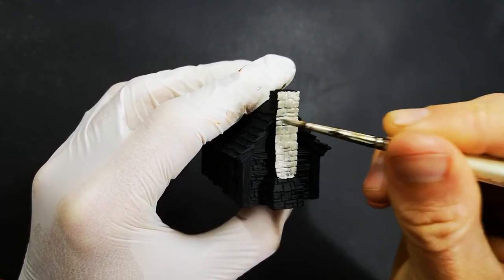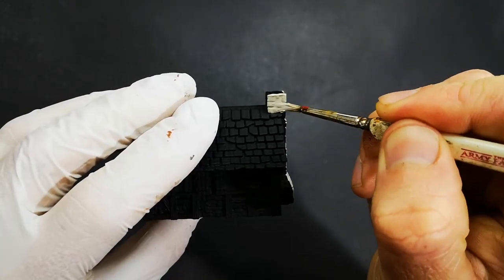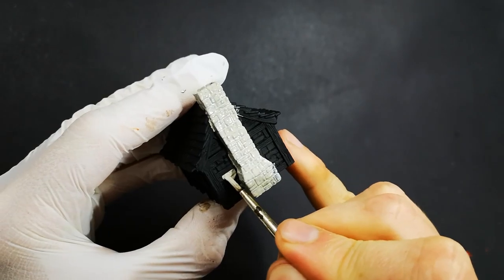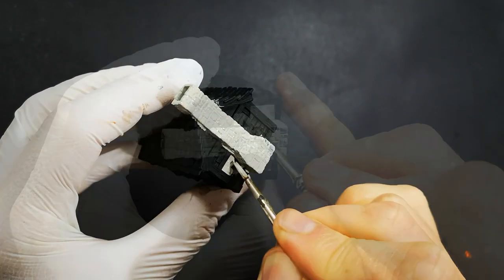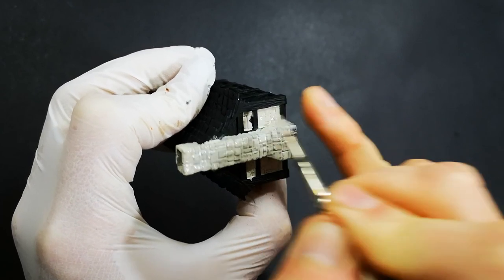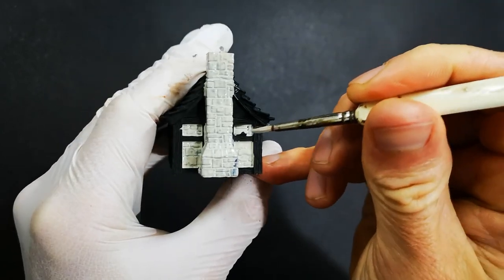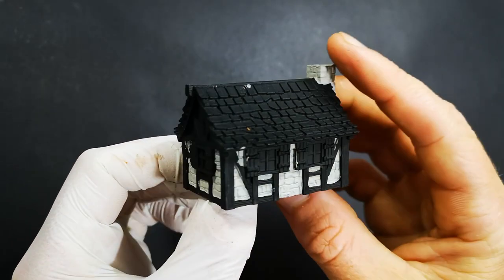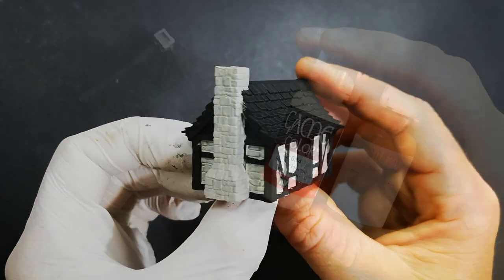We're going to start by base coating with Aged Bone, which as the name suggests is a bone colour. It's not quite grey, not quite tan - just somewhere in between, but still very natural looking. This is going to be our base colour, the main colour that the wall will be. But we'll also be picking out individual stones with some other colours to get some good natural variation.